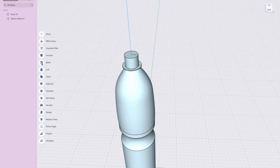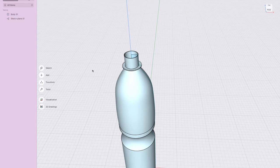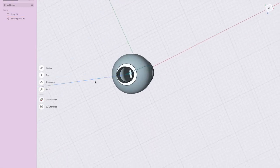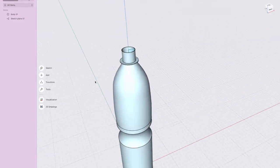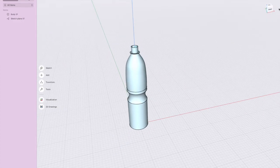The face we want to remove is the top — otherwise you can't get the drink out. Click that face and set the wall thickness to 0.5 millimeters, then press Enter. The bottle is now hollow — well done!